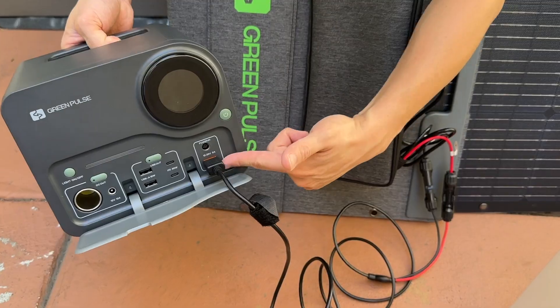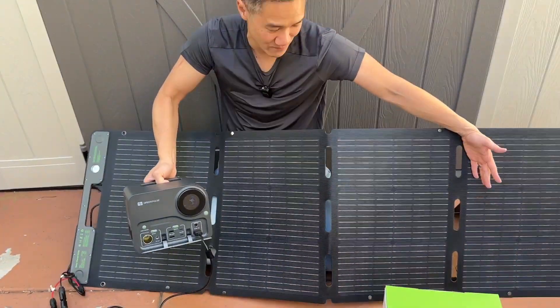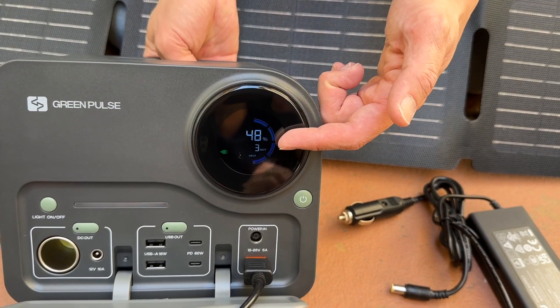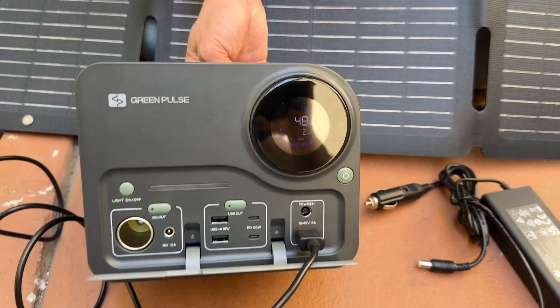So there are three ways to charge this thing: by solar panel — like right here what I'm doing — free power from the sun. And look at that display — you can actually see three watts of power coming in from the solar panel. That's really cool.